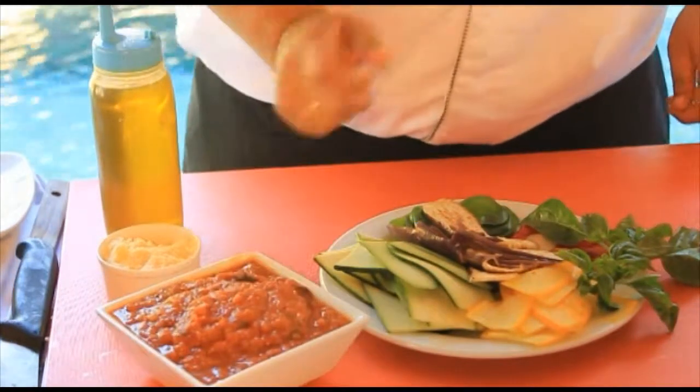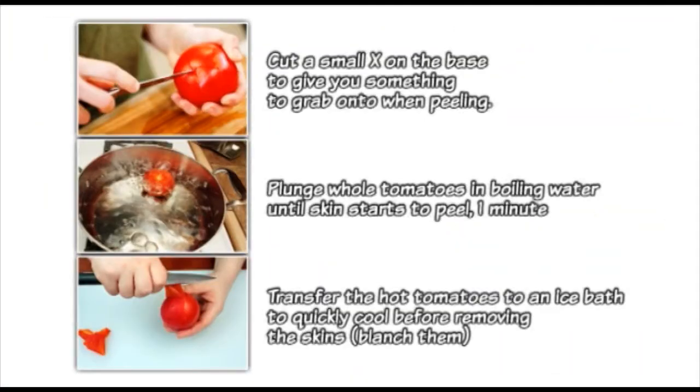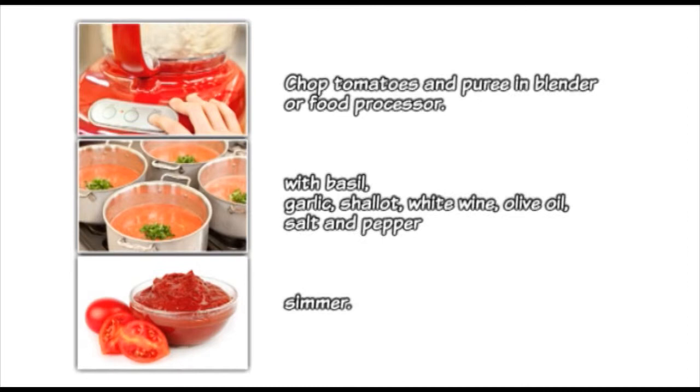How to make the tomato sauce? We're gonna boil the tomatoes, and then chop them with garlic, basil, shallot, salt and pepper, olive oil, and white wine.